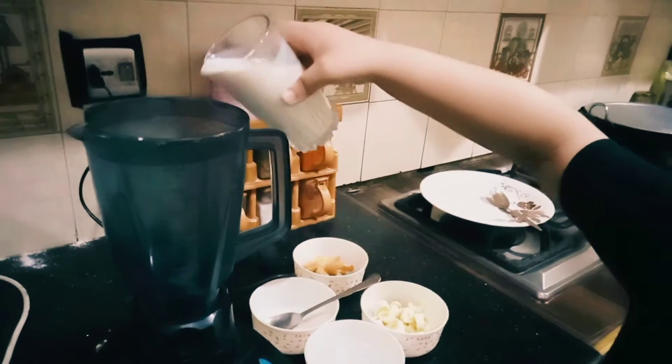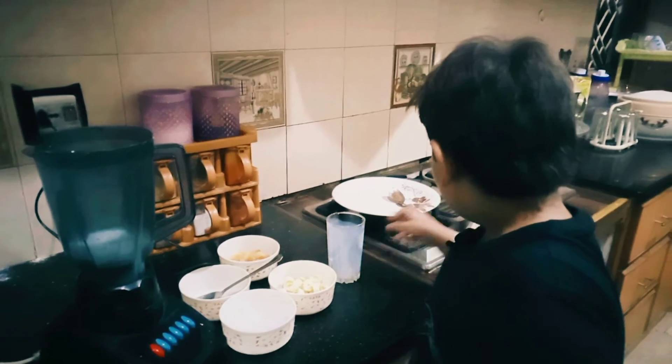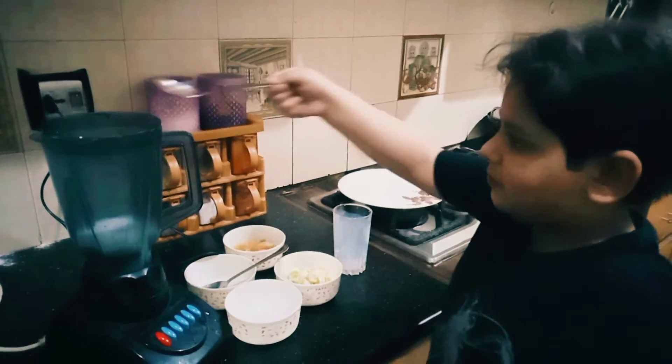I will add a sponge and one spoon of cinnamon powder.